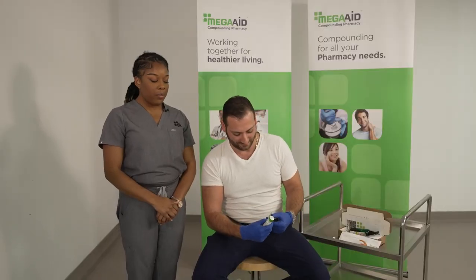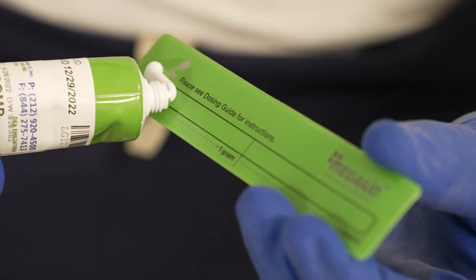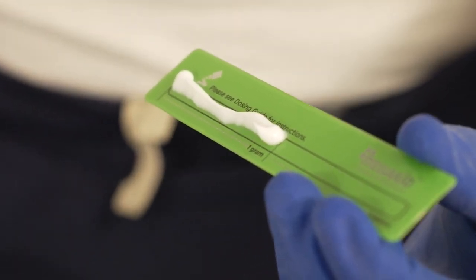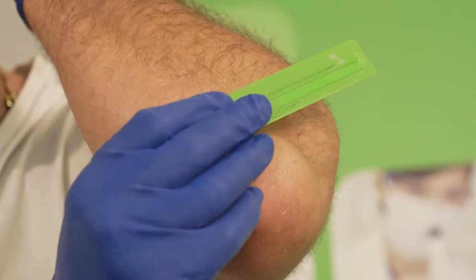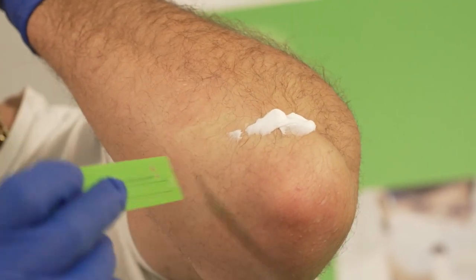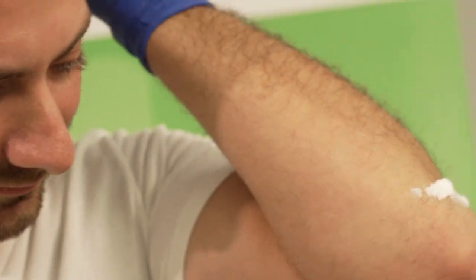If your dose is one gram, you'll squeeze the medication directly onto the ruler up until the one gram mark. If your affected area is your elbow, for example, you'll apply the ruler directly to the affected area. Now you want to thoroughly rub the medication into the skin.